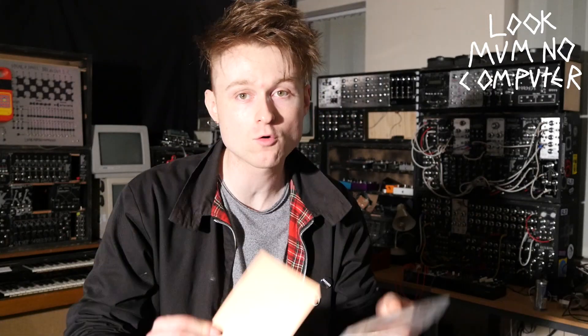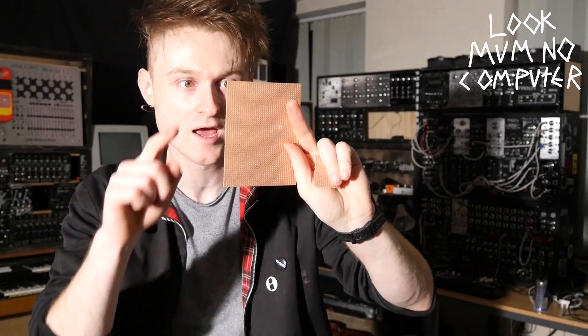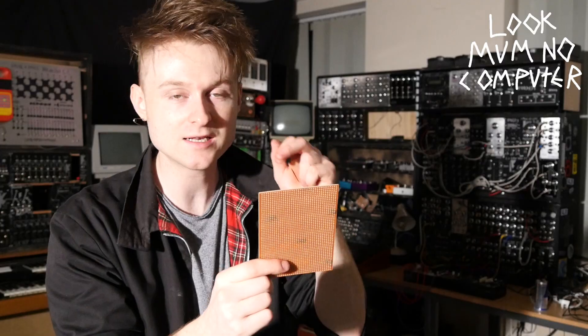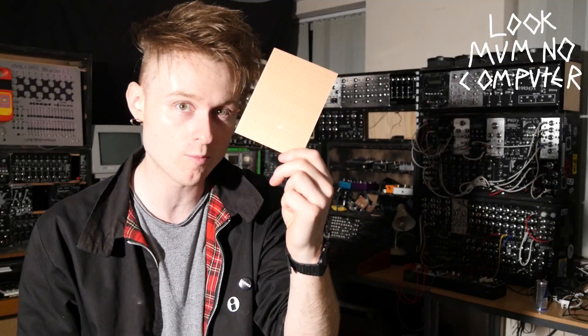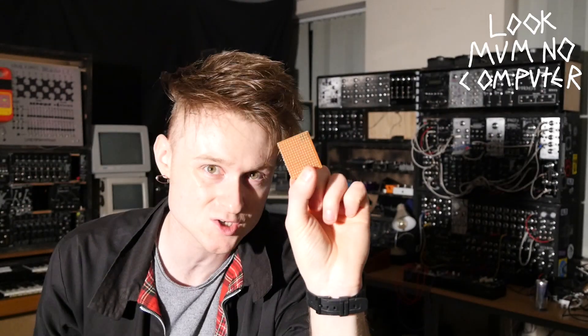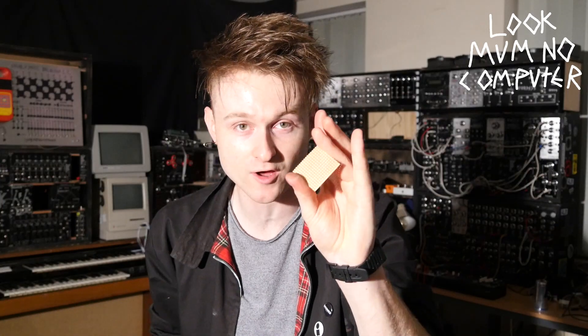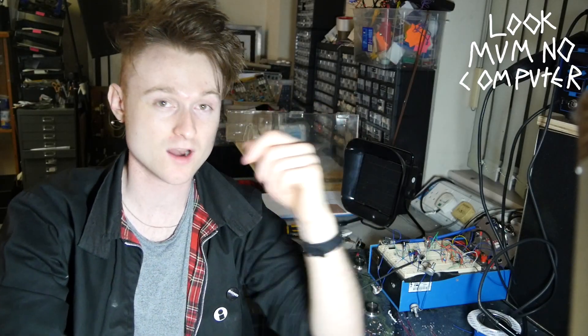We're going to build this on something called stripboard, which is a board that has strips of copper and loads of holes, meaning you can make any circuit on it and just kind of make it up as you go. You just get your pliers and snip out a piece — this one is a 12-hole by 16-hole piece of stripboard. So I'm going to go over to the workbench and solder together this circuit. This oscillator doesn't have any CV or anything, but it won't be difficult to add and that might come in another video.